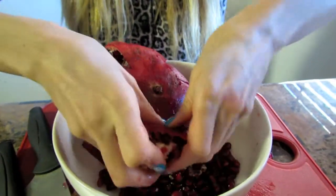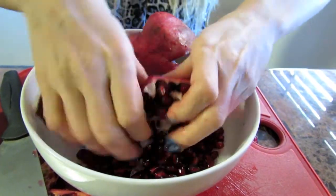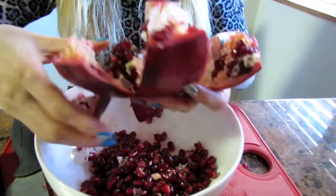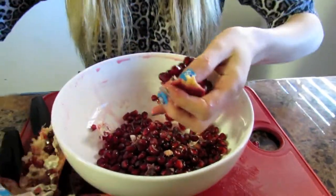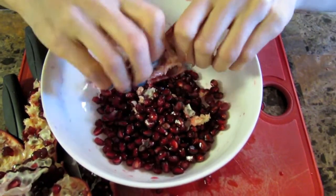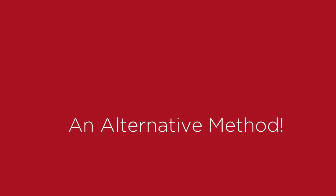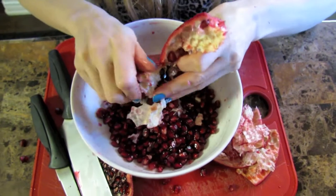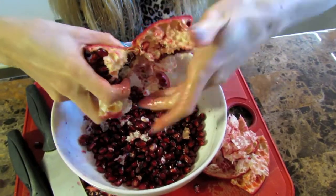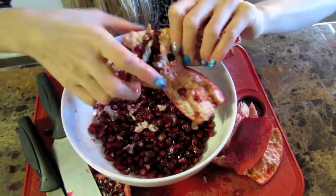I'm just going to keep going. Such a fun process. Let's see how we're doing — let's flip it over. There's still quite a few seeds in here. We could take the little pieces apart — it's probably easier, and then you just break it up one segment at a time. There's also the water method you could try, where you're pretty much doing what I'm doing now but in water, so the white parts float to the top and the seeds sink to the bottom, which helps to separate them much quicker. But this method works just as fine.